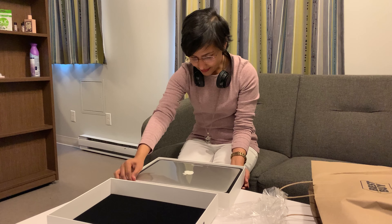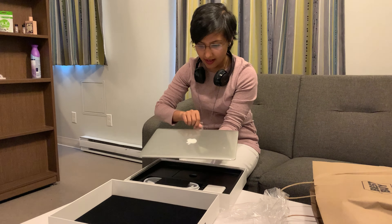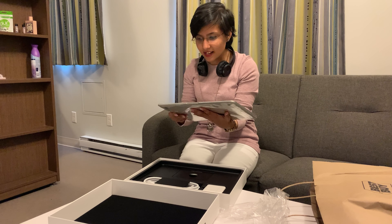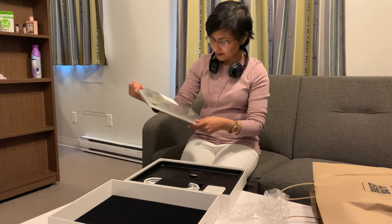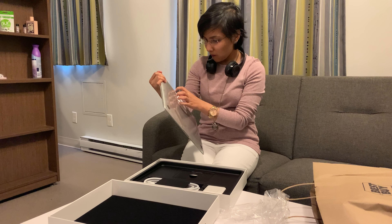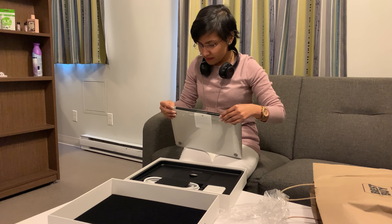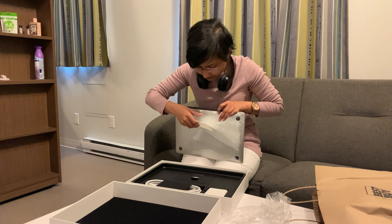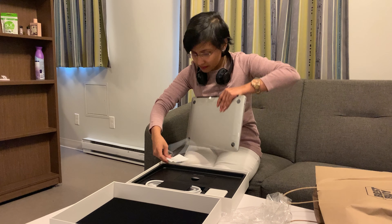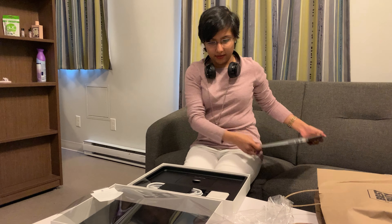On the way back I was like, I'm just gonna go home and do the unboxing — but that's not exactly what we did. Me and my friend came back, put some meat on the stove to be cooked, and now we are unboxing. Oh my god, this is my first MacBook! This feels so good.